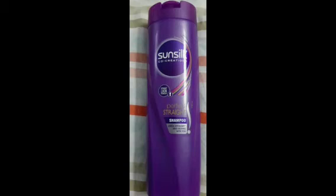Whether you have curly hair, frizzy hair, or straight hair, it will make your hair a little more manageable and smooth. If you just want manageable hair, this shampoo will be a little helpful.